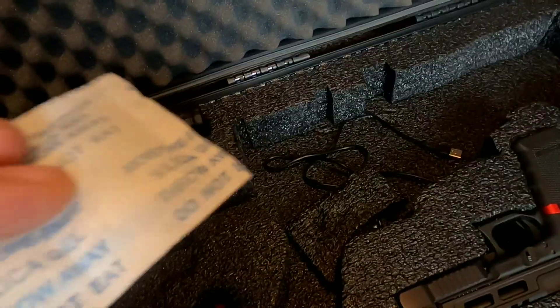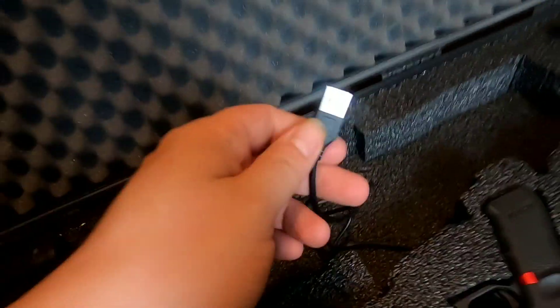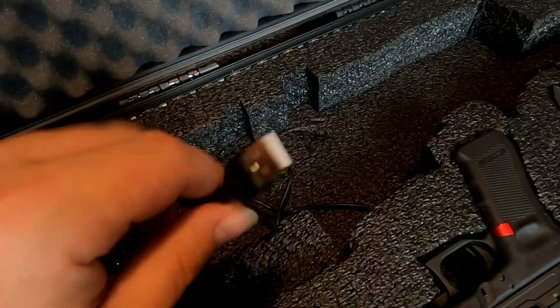I used those foam remnants to kind of fill the gap on pressure points where it doesn't make a lot of contact with the bottom. It's not a bad idea if you plan on leaving your rifle in the case to put some silica gel in there — I think mine came out of a beef jerky packet but it does the trick. This cord is a USB that I hook up to a battery pack, which connects to these LEDs just for a cool effect.